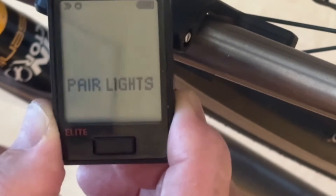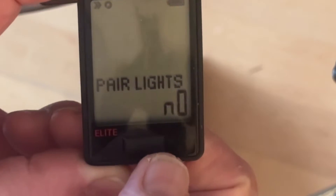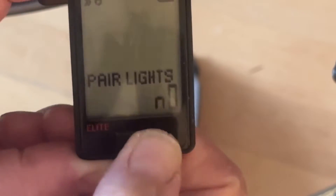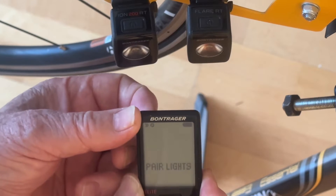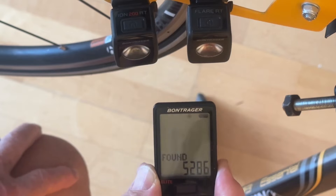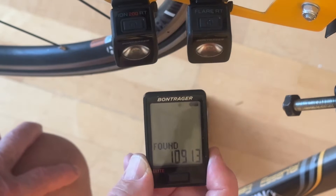Yes, we want to pair the lights. We could press no and not pair the lights, but we pair the lights yes. So we press the back button and it starts searching for the lights. When it finds a light, the light goes on, gives you the number, and then they go off.